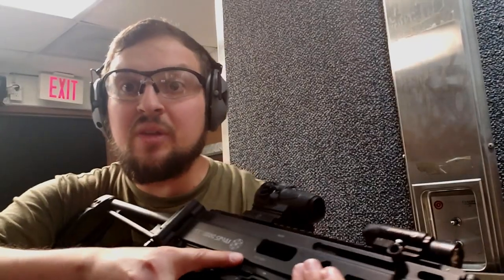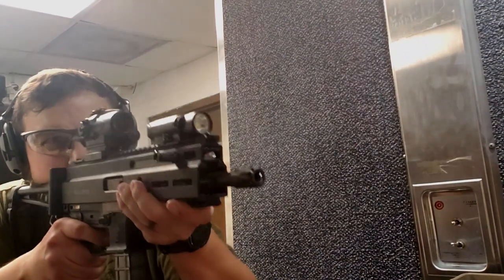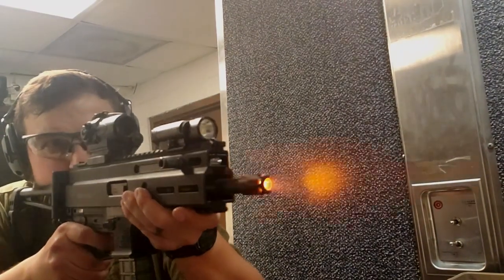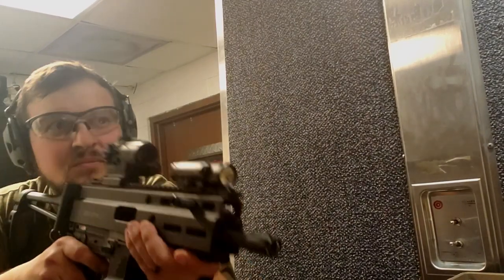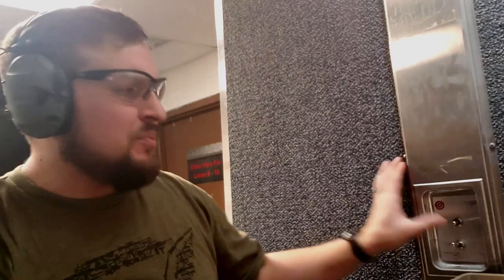That was ten rounds through the Volker. Now let's do ten rounds through the HB Industries. I had one there that was off — I'll admit that. Let's go ahead and pull the target back and take a look.